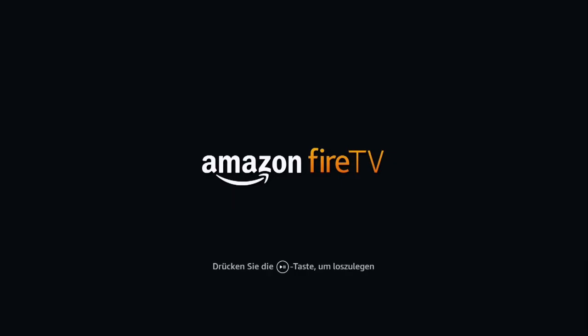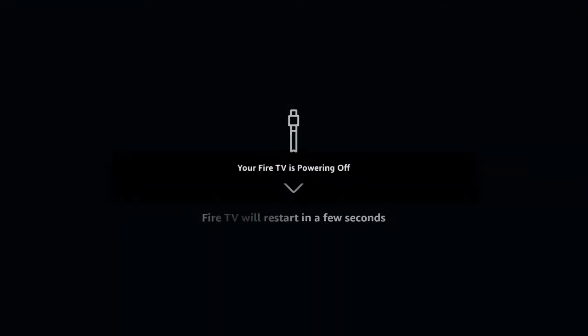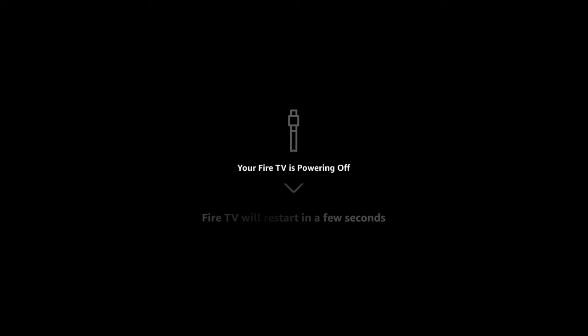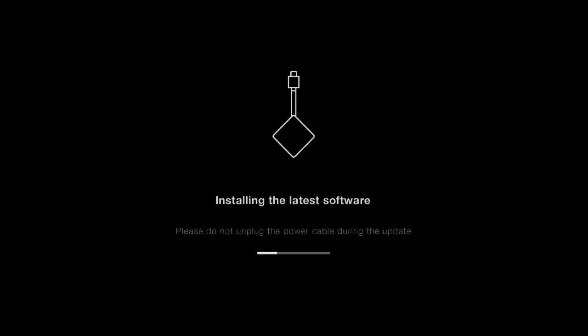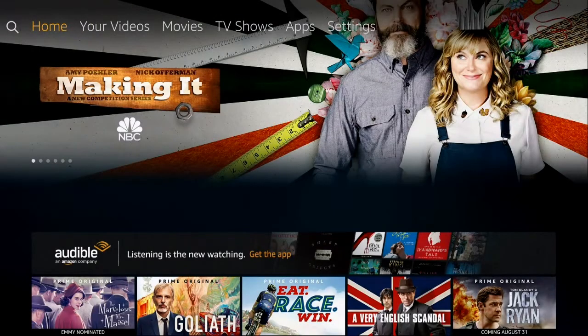I did skip over a lot of the setup — it's pretty self-explanatory. It walks you right through, and once you connect to your Wi-Fi it's going to do updates to the Fire TV. Once the updates are done, it's going to automatically link to your Amazon account if you have one, or have you set one up. That's only if you purchased it from Amazon — if you bought it from a retail store it's going to ask you to enter your Amazon credentials. Once you're done, you'll be able to choose the apps you want on your home screen.